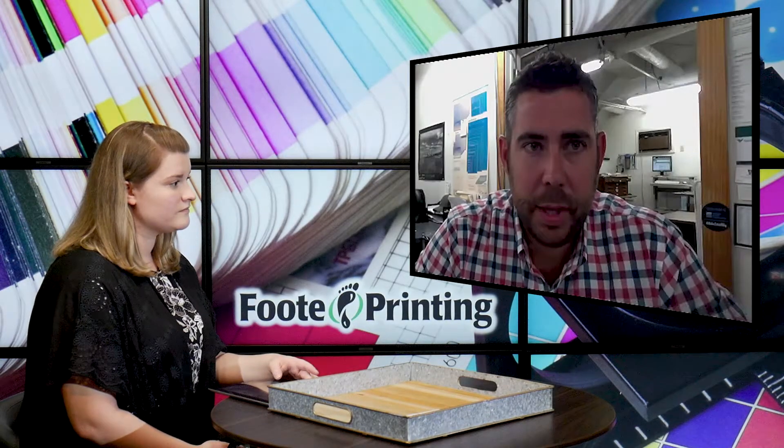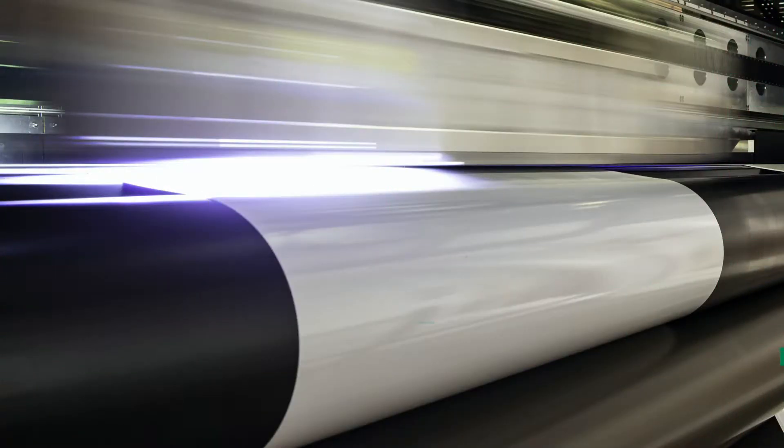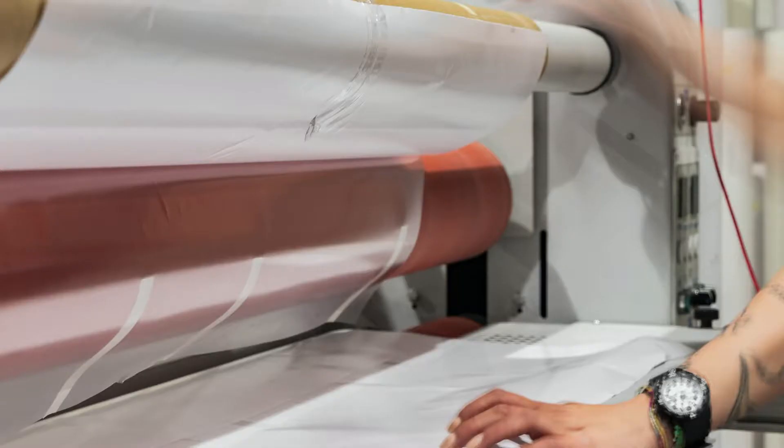Yeah, a lot of cards we're laminating, signage we're laminating, we do lamination for hardbound and softbound books. We have different kinds of laminating: silk, matte, gloss, and we have soft touch lamination.